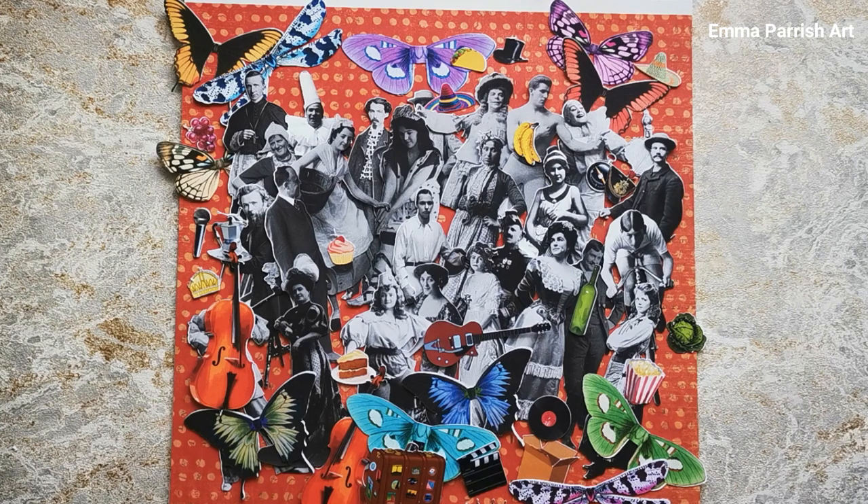Hi folks, Emma here. I've done it — I've made my first paper dolls kit. It's taken me forever. It's been an epic journey to remove the background from all of these little guys, clean them up, enhance them, make them as good as I possibly can from the original photographs. Here's the kit. There are 13 ladies, 14 gentlemen, and a whole plethora of little bits and bobs that you can add to them.